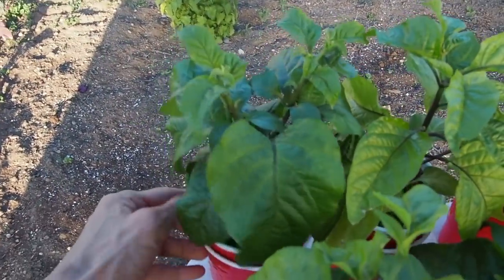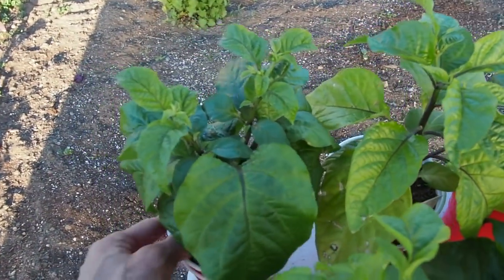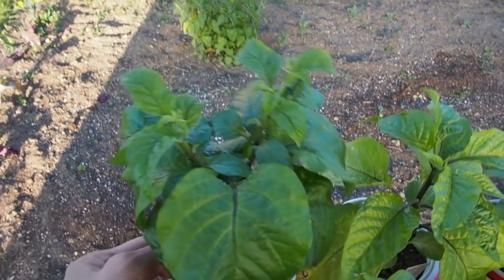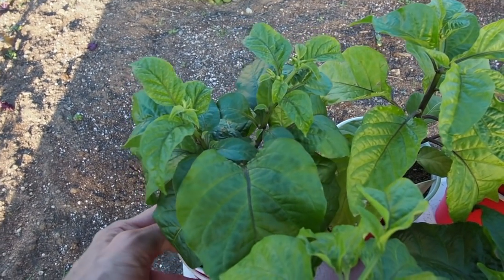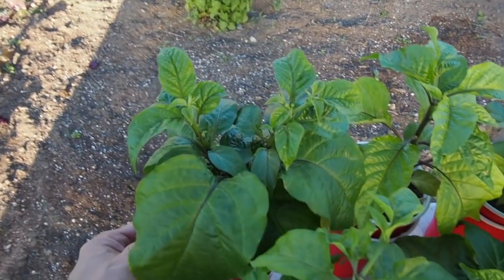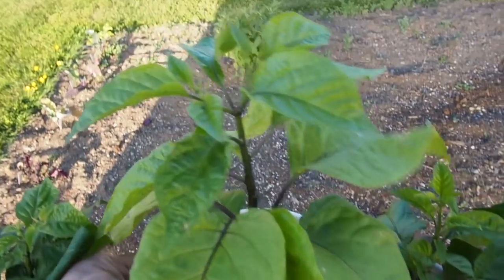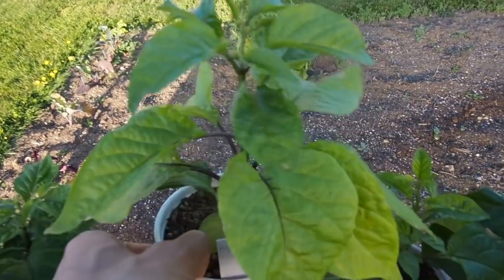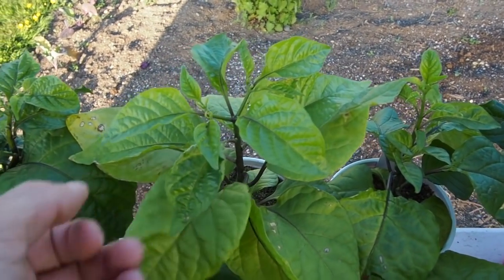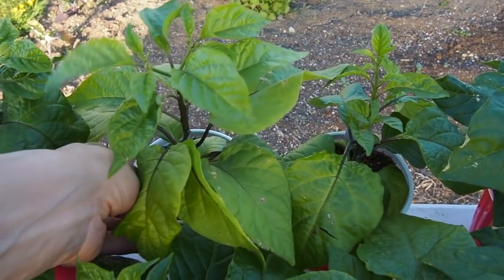And then in the last row of the double cups we've got the lemon starburst. This is my contest pepper for the Google Plus pepper lovers community, which no longer exists because Google Plus was shut down, but we've also got a community on Facebook as well as MeWe and I've been sharing pictures there. And then here's the Nebru 7 — I didn't top this one but it is forking at the top. It's got a little bit of yellowing in the leaves, and both of the Nebru 7s I grew had yellowing leaves, so it might just be the variety that has lighter colored leaves.